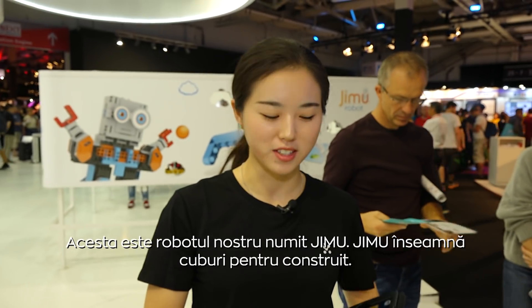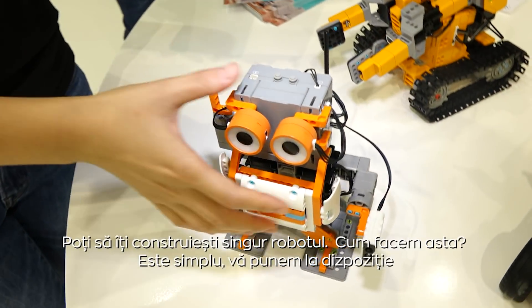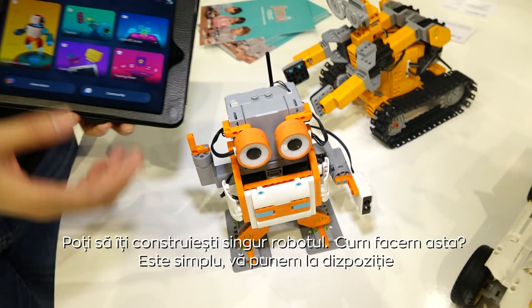This is our Jimoo robot. Jimoo actually means building blocks in Chinese, which means you need to build a robot on your own.